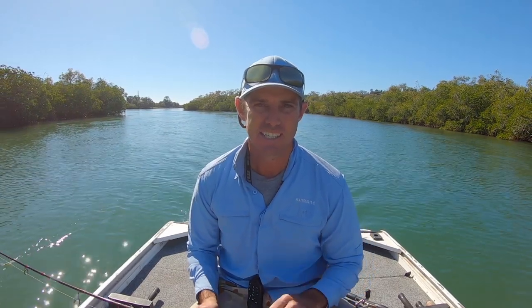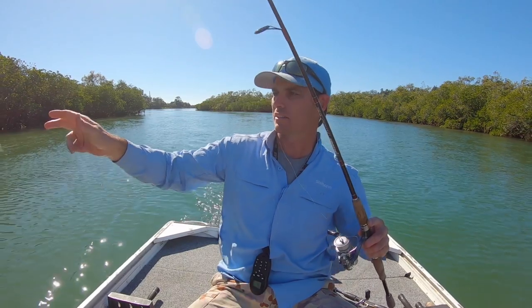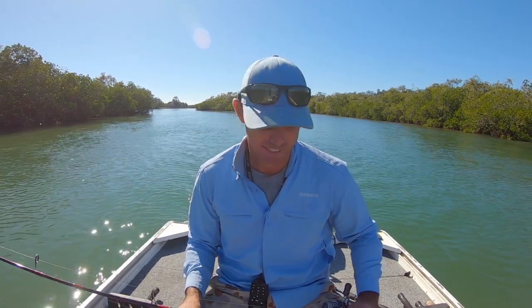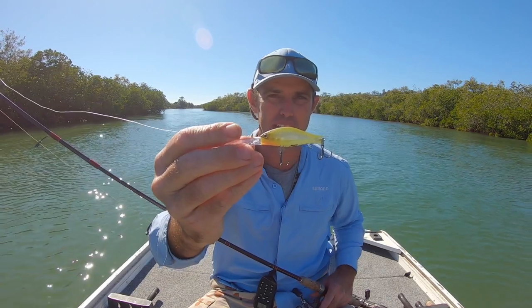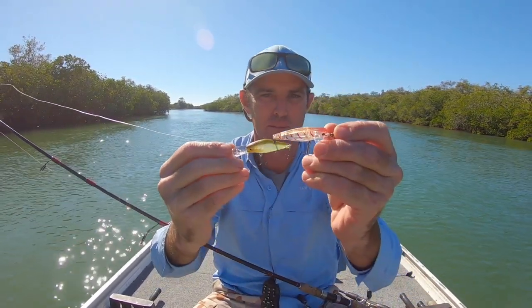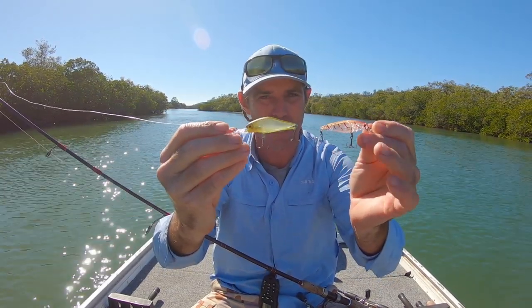In last week's video I showed you how effective little lures can be when you're trolling for flathead, and I took you through some of my favourites. This week I'm going to show you the techniques that I use and some of the conditions that I like. I'll show you the gear that I use to troll for flathead. These little lures I went through in last week's video — if you haven't seen it, make sure you check it out. There's a whole host of these tiny little profile lures that are just fantastic when you're chasing flathead on the flats and down through the shallows.